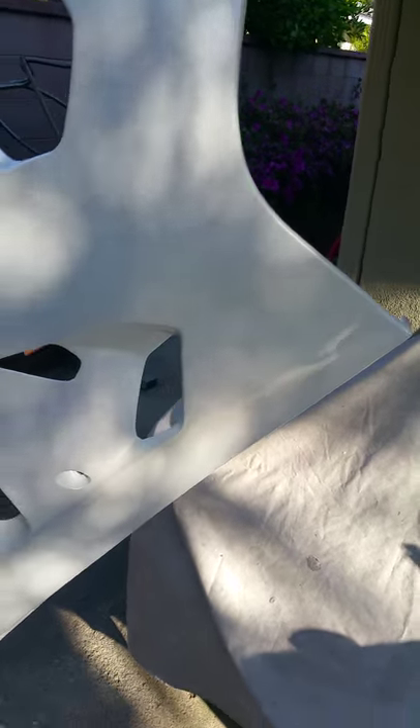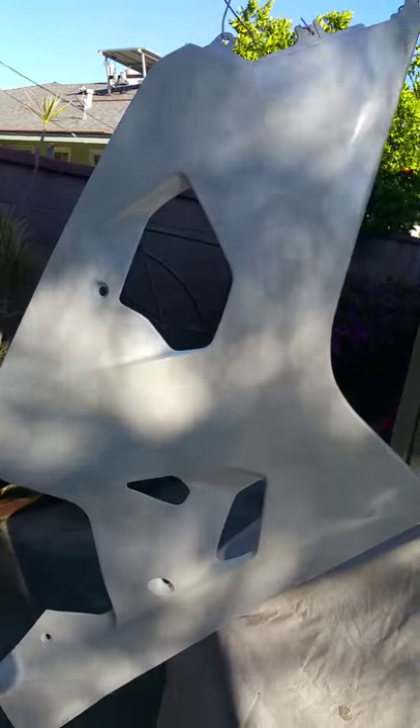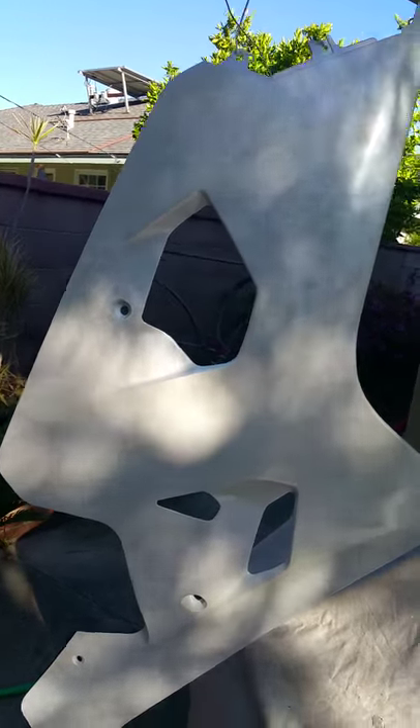I kind of got a little carried away, and I'm not sure if you can quite see the run in the clear right there — but that's no problem. You can color sand that right out. The whole clear coat is gonna get color sanded and buffed anyway.